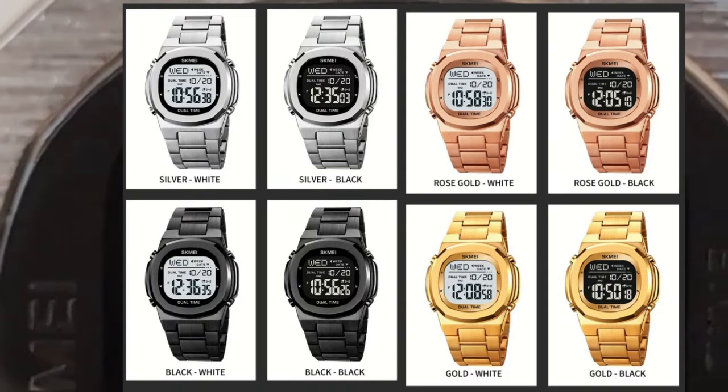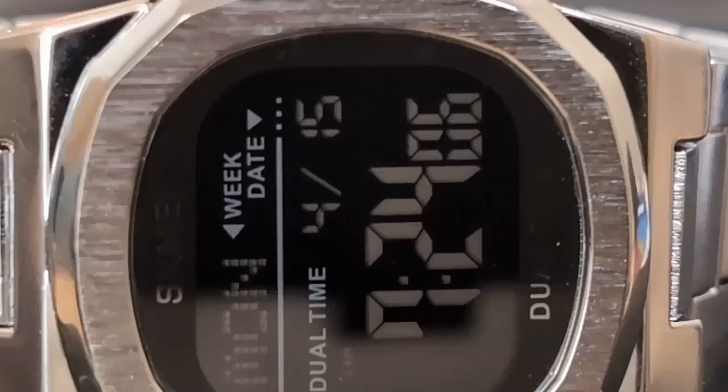The 2004 comes in four colorways: gold, rose gold, silver, and black. Each colorway comes with a positive or negative display option. I normally prefer a positive display because I think they are easier to read at my age, but I like the look of the negative, so I went with that.